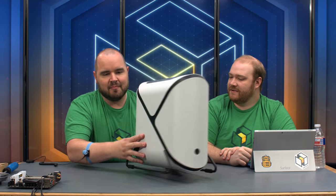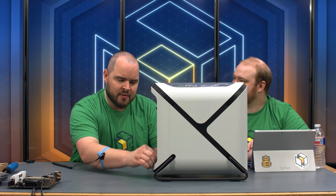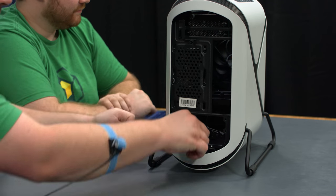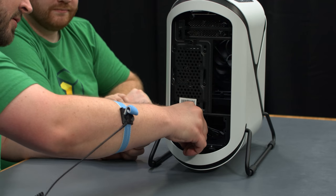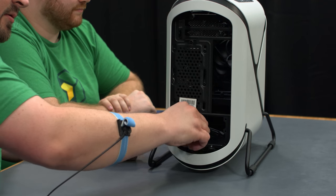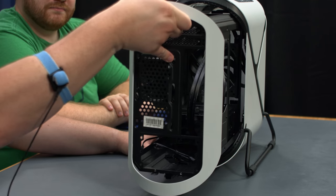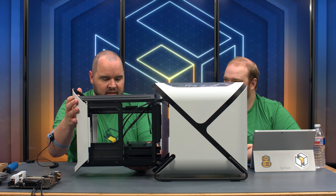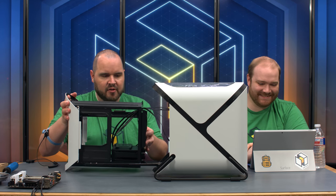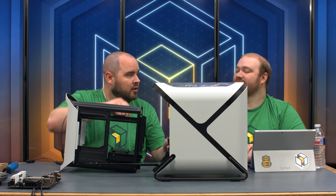Accessing the case is a little different — you turn it to the side and there are two thumb screws at the bottom. Remove those, then literally just pull the inner chassis out on a rail. Be careful not to push down on the rail or warp it. Because it slides out, they use extra-long front I/O cables so you can reach everything.